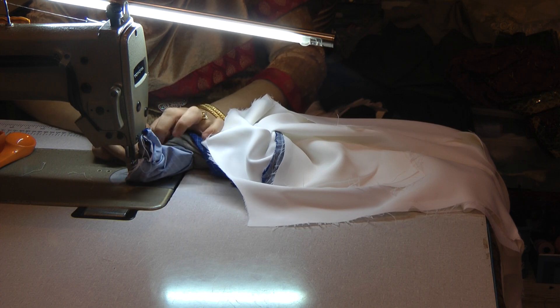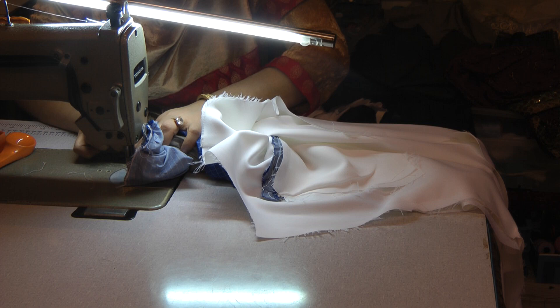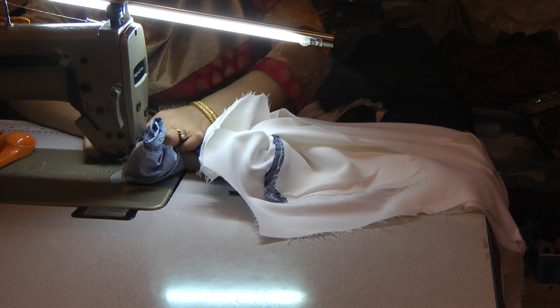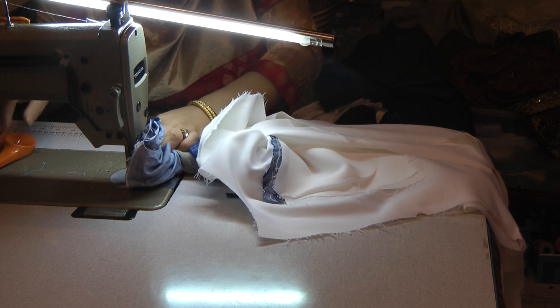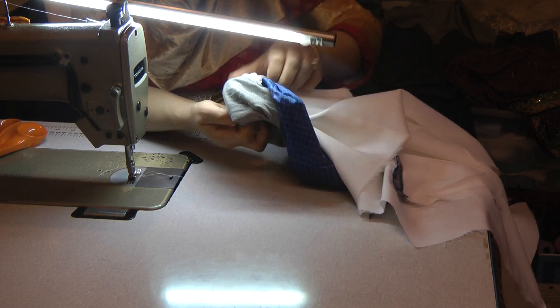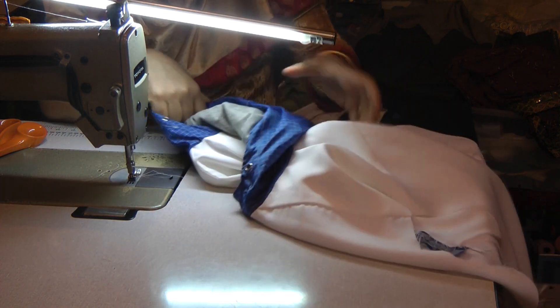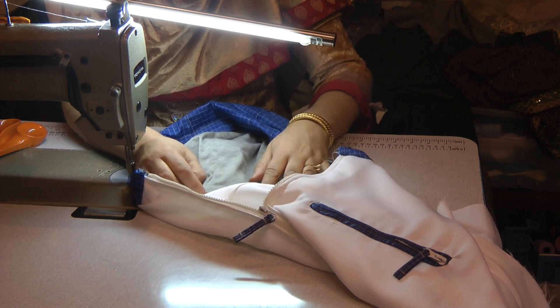If you can see, there is a twist forming here and that is due to the fact that we are trying to do the seaming on the inside, pulling the garment along on top to try and create that. Then take the garment out from inside of this. What you have now is a small area over here which is left.